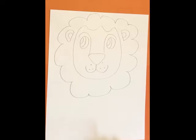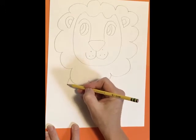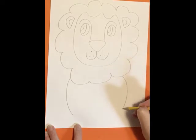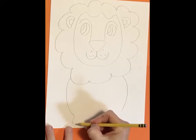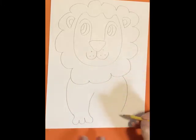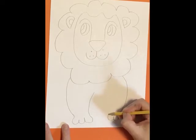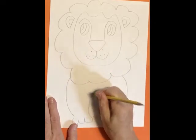The next steps are to add his legs and body. From the side of his mane, make a curved line going down like this and one over here. From there, I'm going to add his toes and the line going back up for his leg. Over here, some toes and the line going back up for his leg. That leg's a lot skinnier than that leg — I think I like that leg better, so I'm going to go back and make this leg go in a little bit more. That looks better.